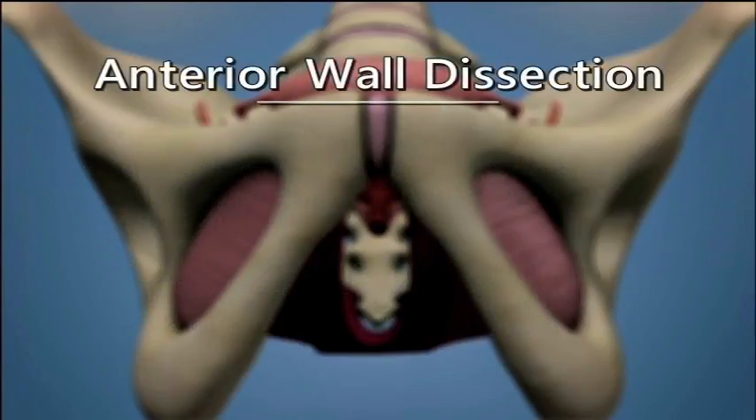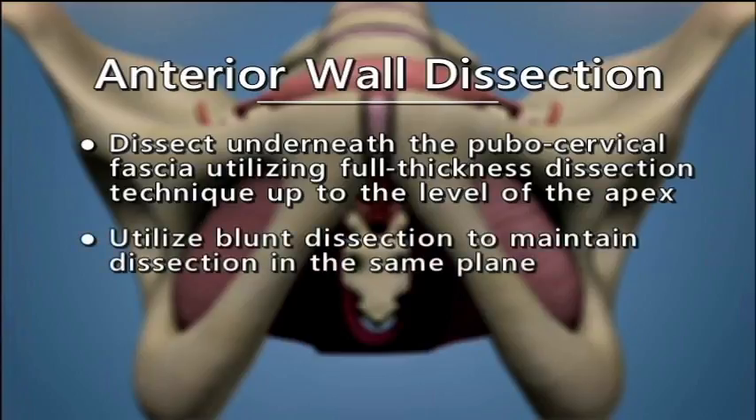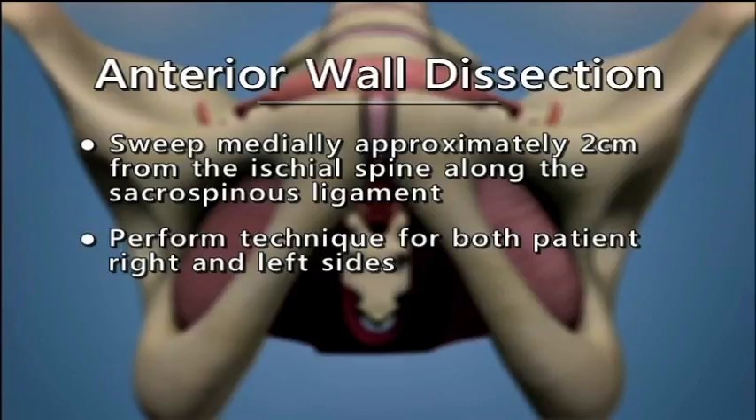Anterior Wall Dissection. Dissect underneath the pubocervical fascia utilizing a full thickness dissection technique up to the level of the apex. Utilize blunt dissection to maintain dissection in the same plane. Dissect toward the ischial spine and palpate with your index finger bilaterally. Sweep medially approximately 2 cm from the ischial spine along the sacrospinous ligament. Perform this technique for both patient right and left sides.